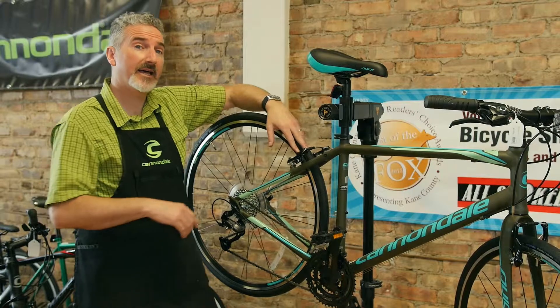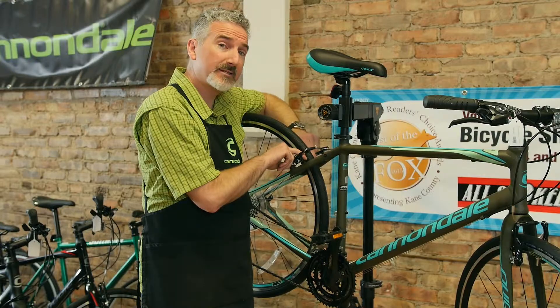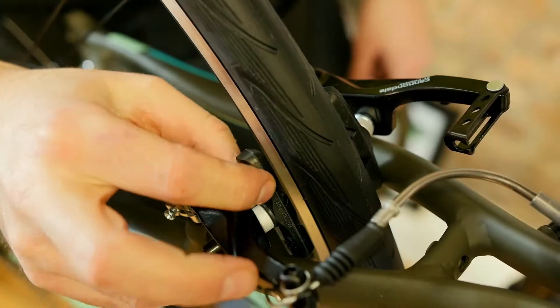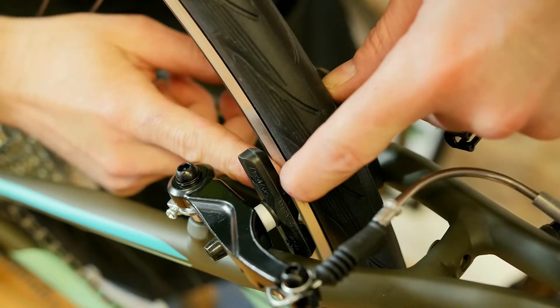The next thing you want to take a look at are the brake pads. Similar to the tires, if the tires are dry rotted, generally the brake pads are as well. You want to look for cracks on those, or check if they're past their worn line.